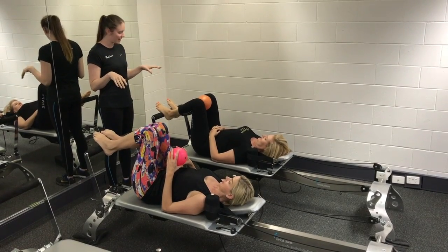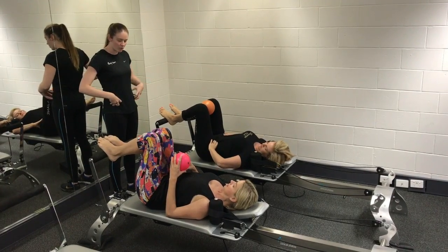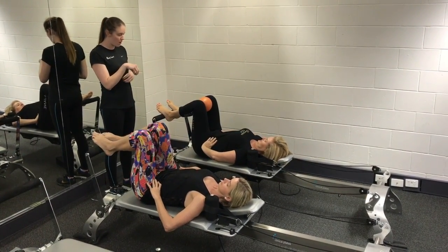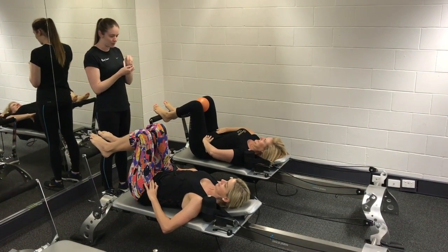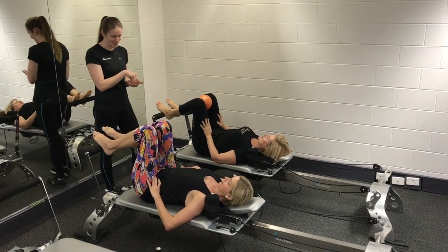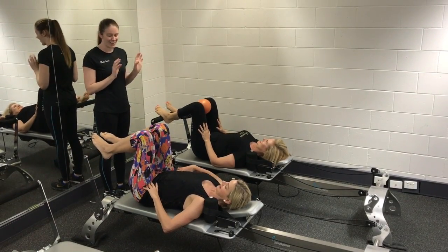Before we get started, I'll just show you my favorite cue for pelvic floor. What I want you to do is imagine that your pelvis is a bowl. Imagine that there's a marble in the bottom of that bowl and you're trying to draw that marble up so it's hovering in the middle — not shooting all the way up through the top of the bowl, but not sitting on the bottom of the bowl. So if I ask you how your marble's going, that's our cue.